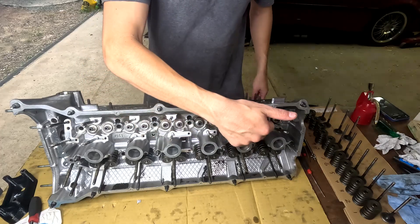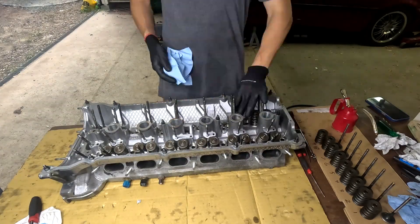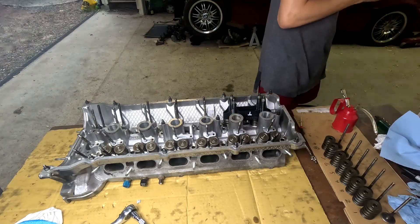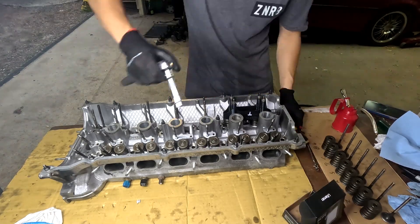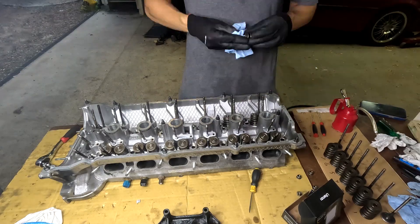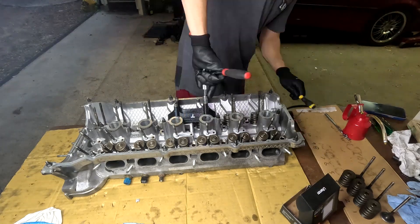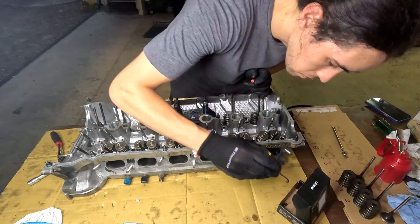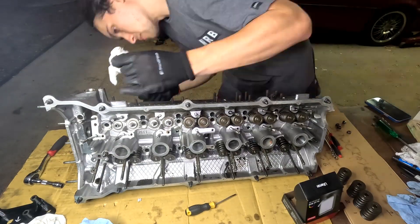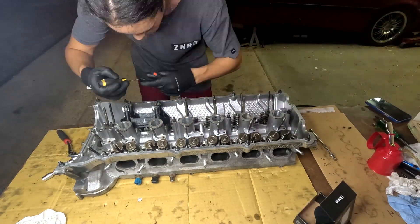We're now just going to get cracking on the exhaust side — exactly the same process as the intake side. We're just going to get a bit of oil on there as well.